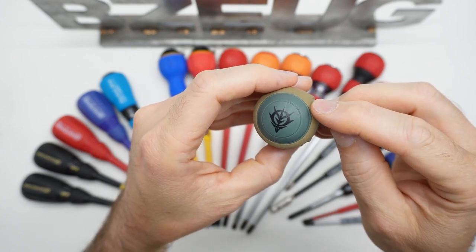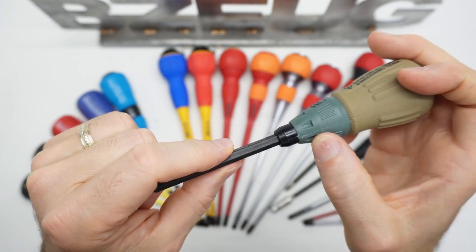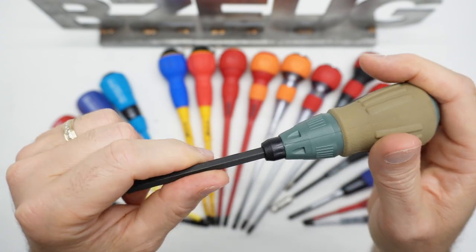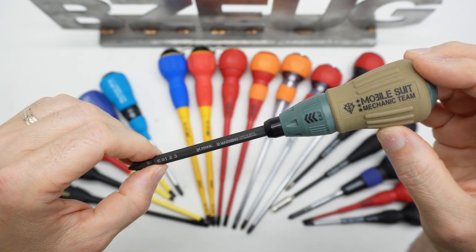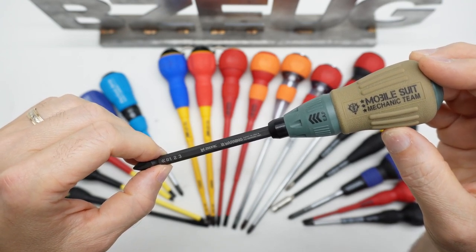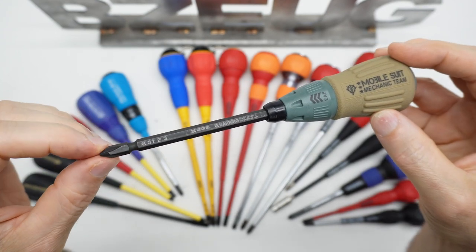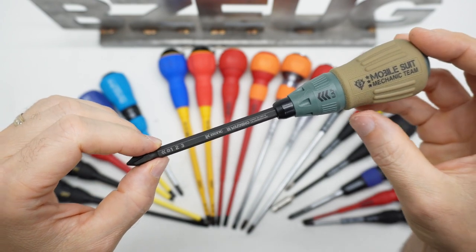The overmolding is pulling away from the base material a little bit, and there's flashing on the seam. This company has a bunch of tools — pliers, wrenches, and screwdrivers decorated with Gundam themes. I probably won't use this screwdriver much except for Instagram and YouTube.